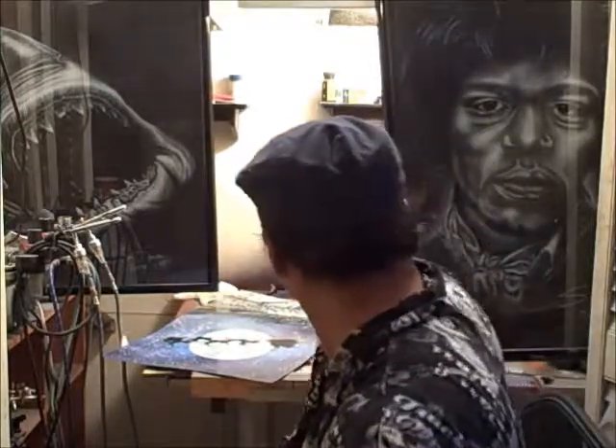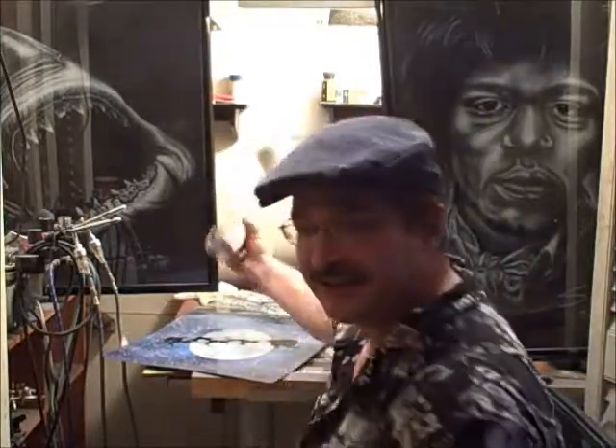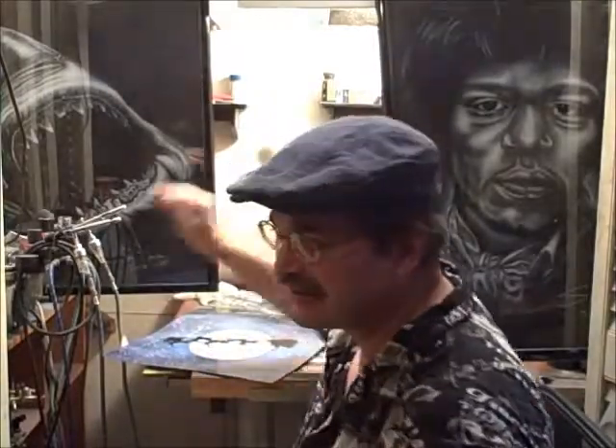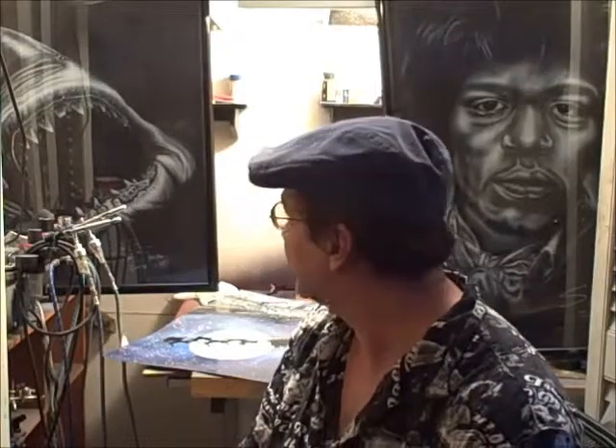Not only is this stuff bad for your lungs — these are really enamel paints that you usually use for this type of thing. Sometimes I might spray some lacquer paints, or I'll spray lacquer when I'm finishing guitars, and that stuff is twice as bad. You definitely don't want to be breathing in any of those fumes. And if you're spraying urethane, that's just as bad.